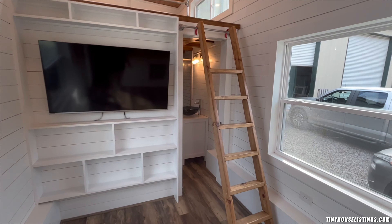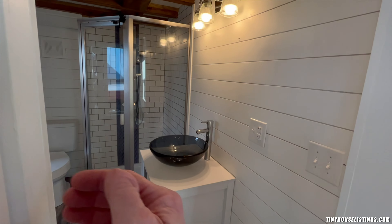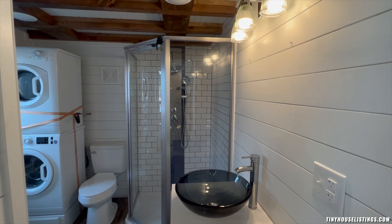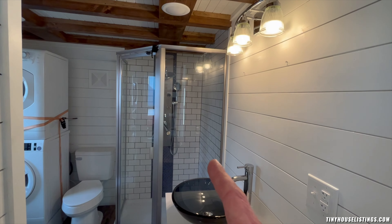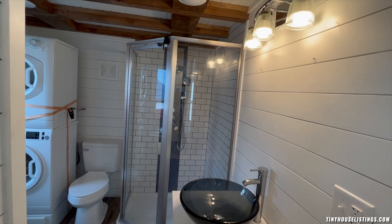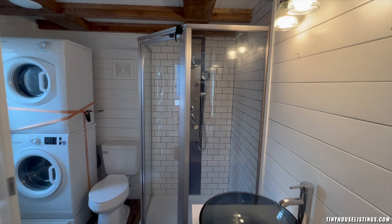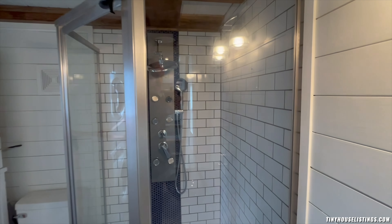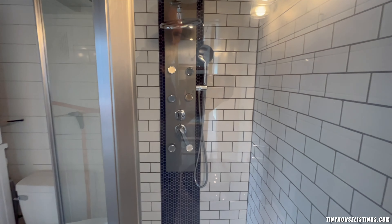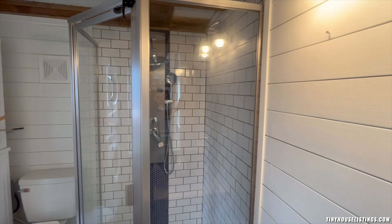Going across the living room into the bathroom area, behind this wall is a sliding door that can come across for privacy. Once you're in the bathroom area, you'll notice that's not a normal-size shower — two people can very easily be accommodated, even three if needed. Within that shower there's actually a spa setup with subway tiles and an accent of glass behind the shower head.